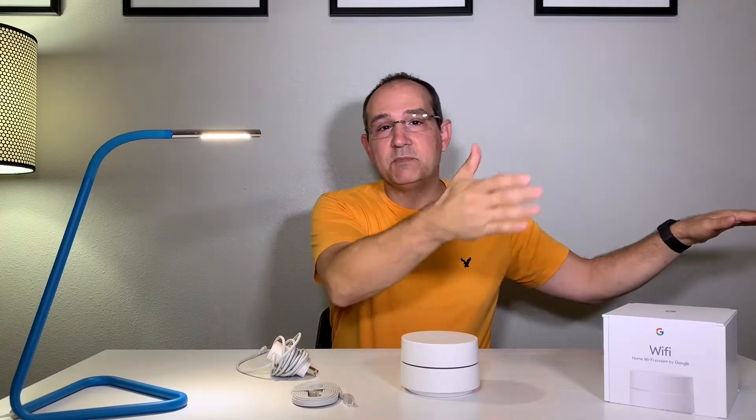With multiple access points, it will switch between each one and give you the best signal as you move through a large house. In an apartment, it manages all the surrounding Wi-Fi networks and fixes compatibility issues. It uses channel optimization to improve your experience. If somebody's watching Netflix, it will make sure that gets full bandwidth, while other devices just accessing the web don't need as much — and it manages that automatically, which is just amazing.